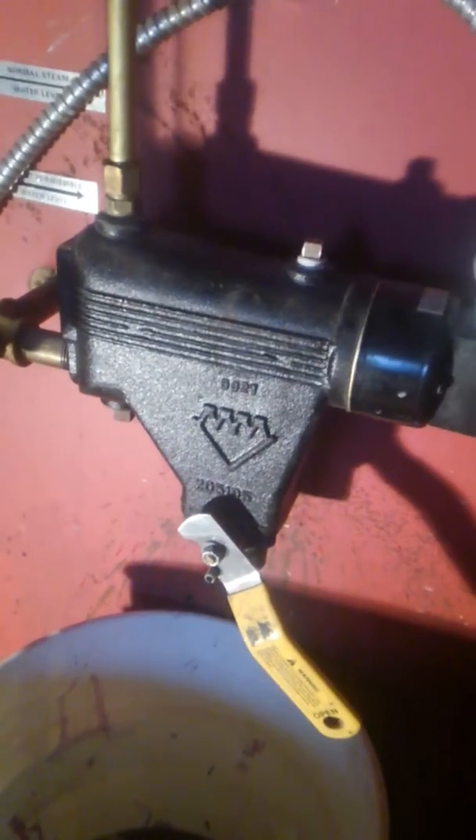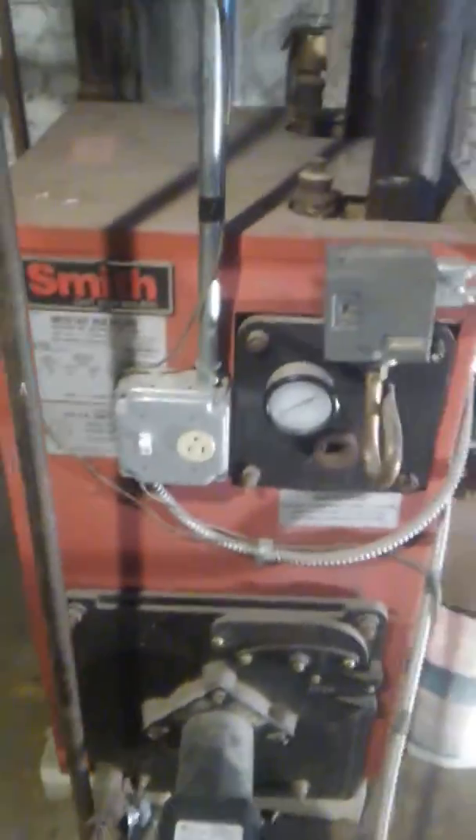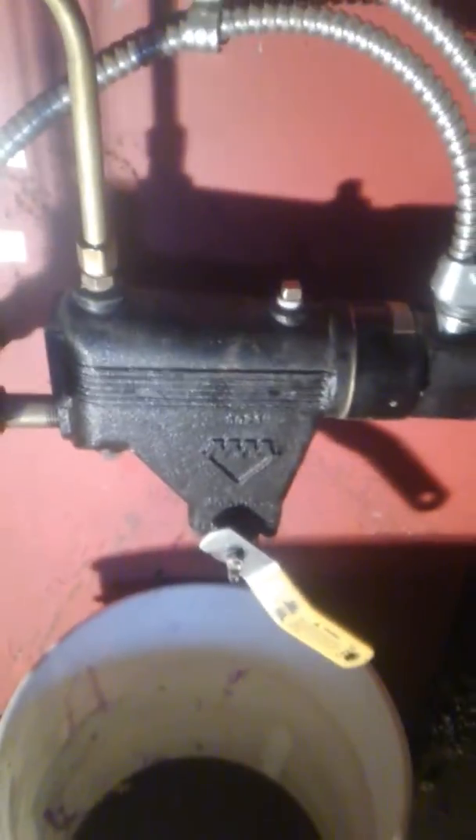Hi guys, this is Yessi, and I'm making a video about the low water cutoff on a steam boiler. I woke up this morning with no heat, and we tried to figure out what the problem was. We found out that the problem was the low water cutoff — it was preventing the burner from starting.